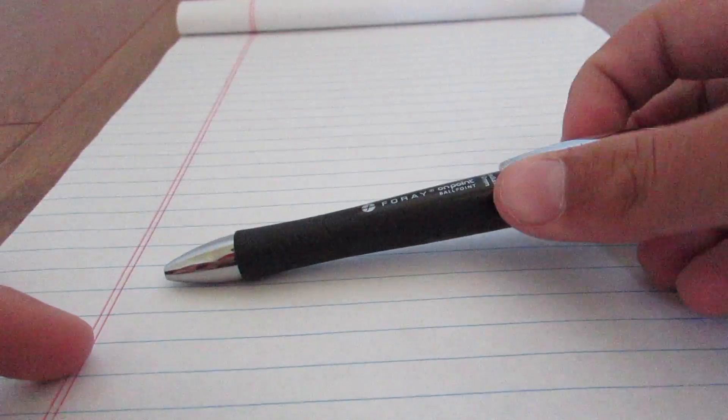So guys, now it's a comparison of how it feels to write and how it looks with the $9.99 store pen and the $400 Montblanc pen. We're going to start with the $9.99 store pen. Honestly, this pen kind of looks nice.